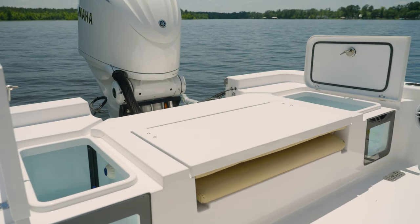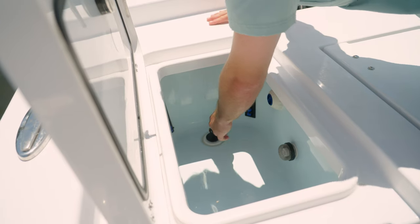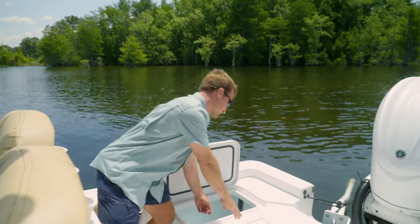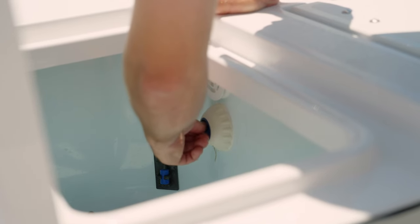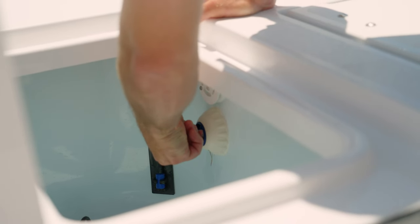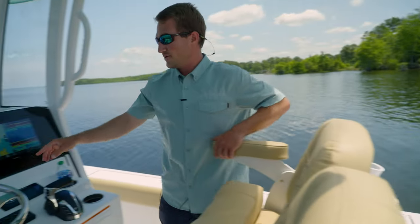So the first thing you're going to want to do is plug your drain on your live well. The second thing you're going to want to do is check the fill on your live well — be sure that it is open. Next, you're going to want to move to the dash and turn on your pump.